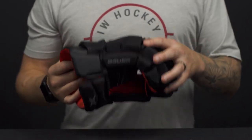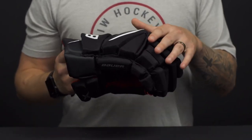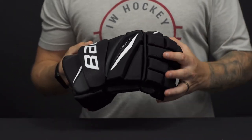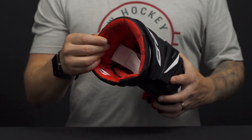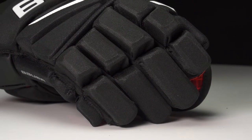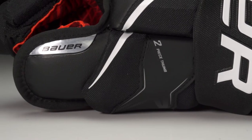The base protection package is going to have standard foams and then it's going to be layered with plastic inserts giving you that better reinforcement to impact protection. Dense foam, high-density foam up in the cuff, and then three-piece index finger and two-piece flex thumb is going to give you a really good handle on the stick.